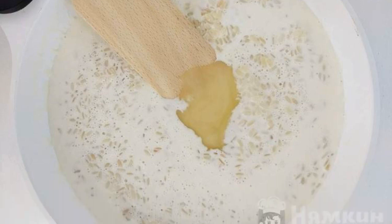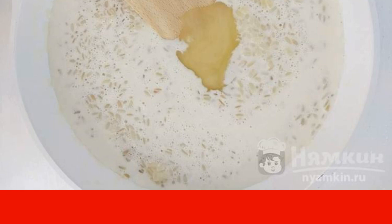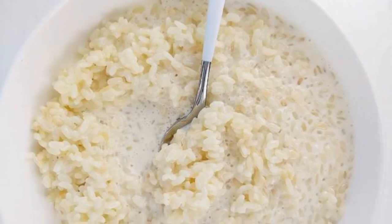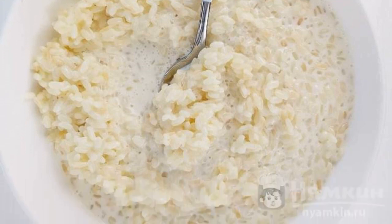After this time, pour half a cup of 30% cream into the risotto and add a tablespoon of honey. Stir the rice for the last five minutes on a low burner power. The rice should become soft. The finished sweet rice can be left in the saucepan or transferred to a plate.